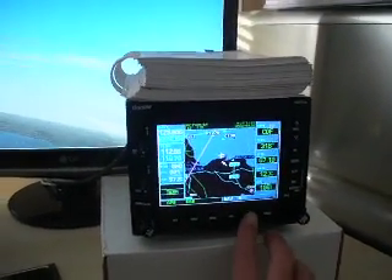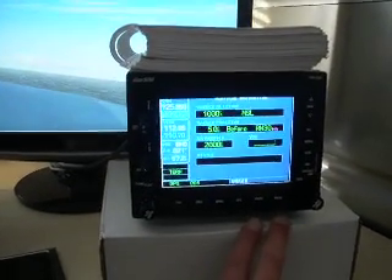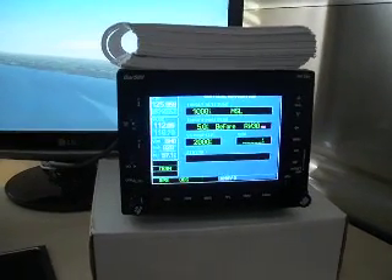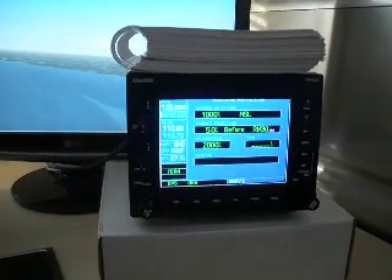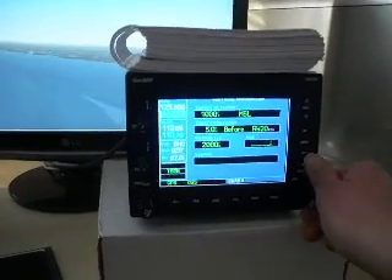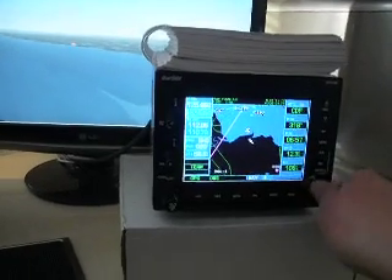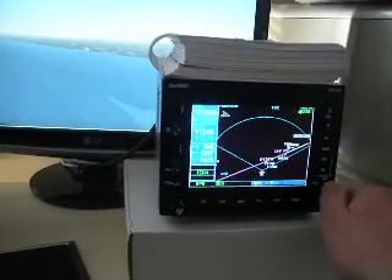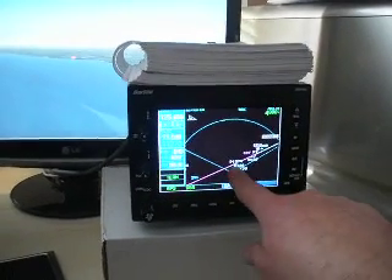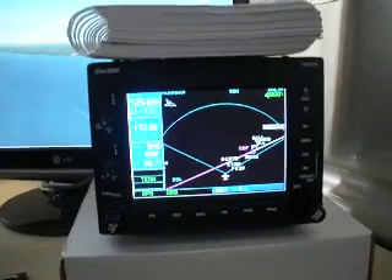There are various other functions - it's fully functional compared to a normal 430 or 530 if you're familiar with Garmin. We can set up vertical navigation here to give us some reminders when we need to start descending. Pressing and holding the clear button always brings us back to the nav page. And you can see here we're going to intercept the magenta line and then begin our NDB or ILS approach into Cardiff.